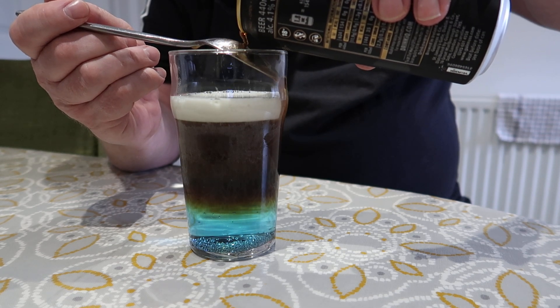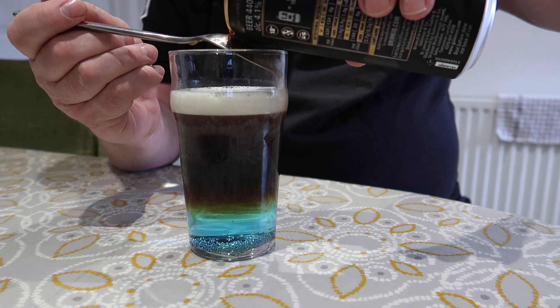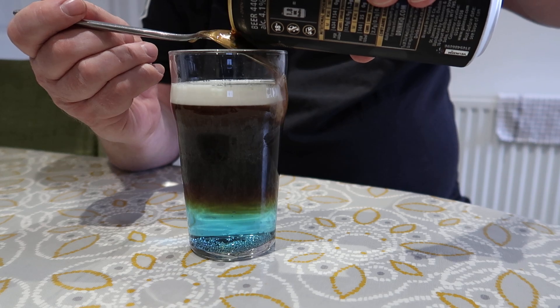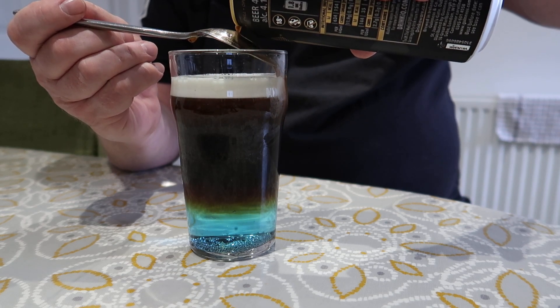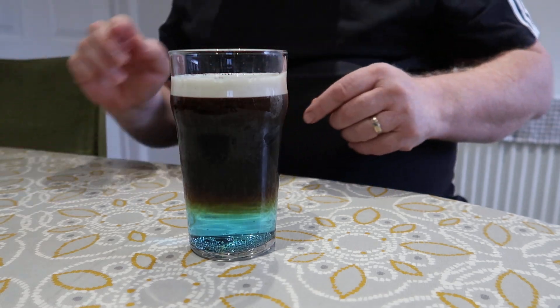For the visually impaired, I am now pouring a can of Guinness on top of a WKD. The WKD is an alco pop and it's blue. I have now poured the can of Guinness. So you can see my face, because my face is the main thing about this channel.